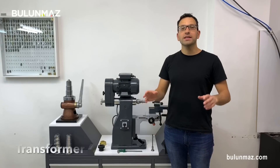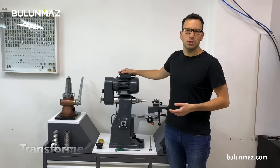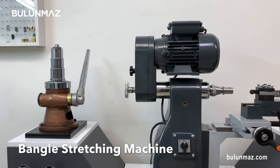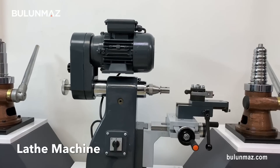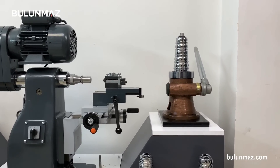Meet our new machine, Transformer. Transformer is not just a machine, but a complex of little practical machines. It includes two bangle stretching machines, one modified lathe machine to give a final shape on your bangle, and the table of the system.